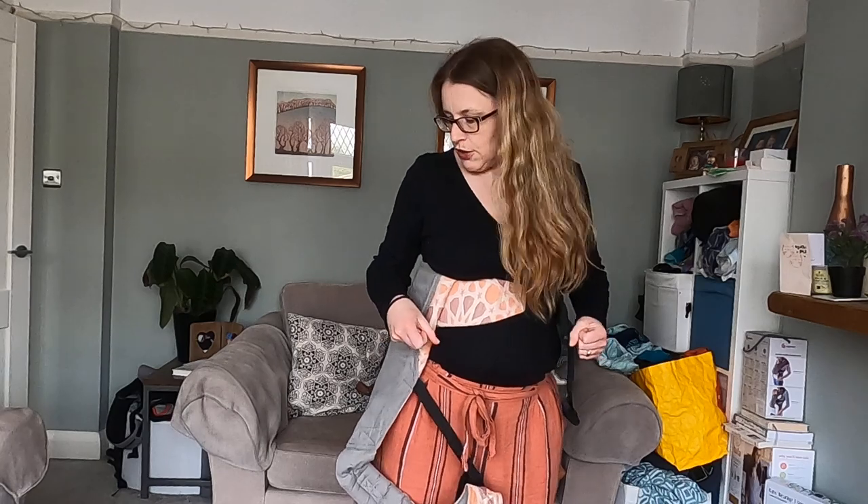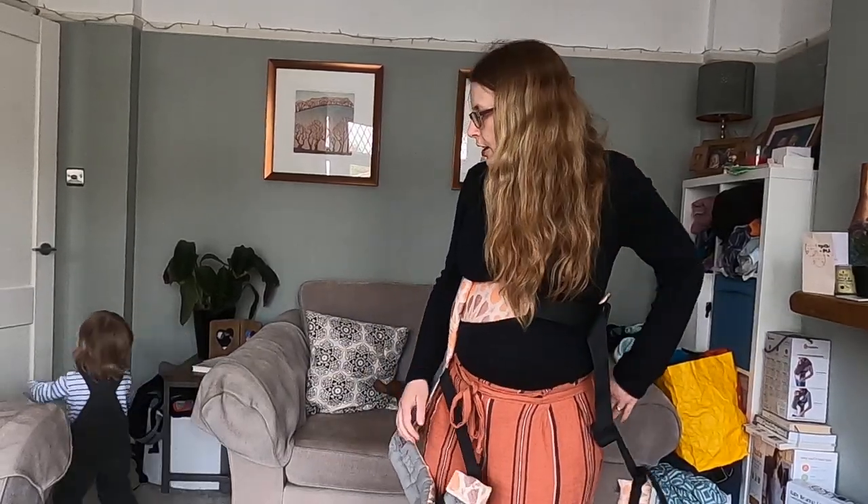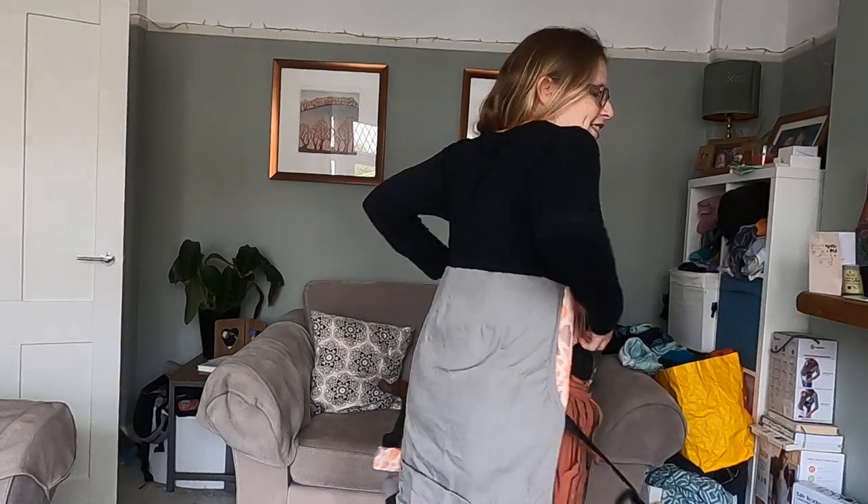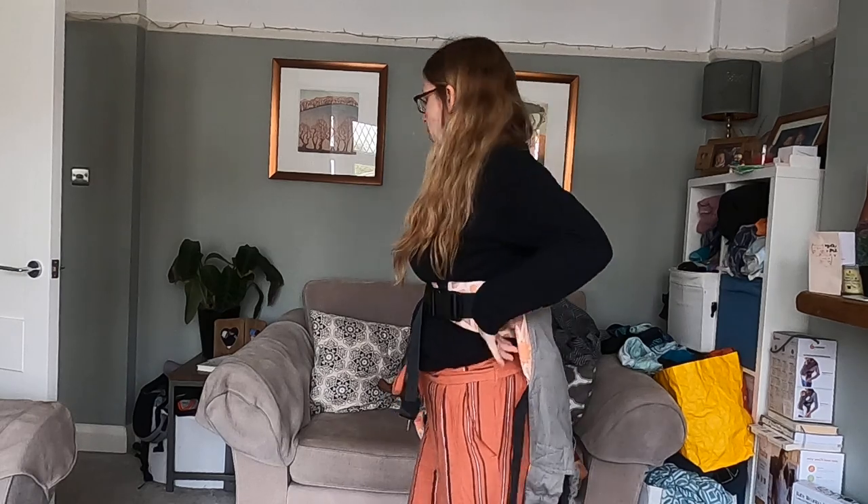I'm going to show you how to get a toddler on your back using a superman toss. I'm using a Tula toddler buckle carrier. I'm going to start with the carrier around my waist and on my back — it's actually a bit higher than my waist. I want it nice and high so that baby can see over my shoulders once they're on my back.